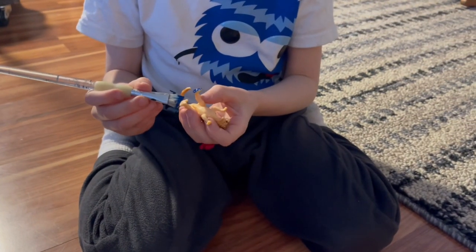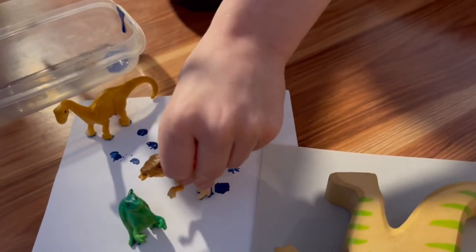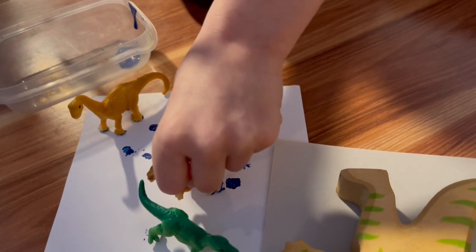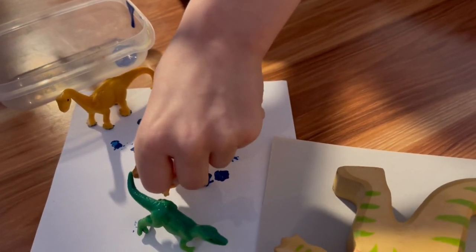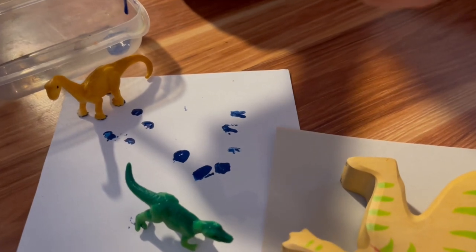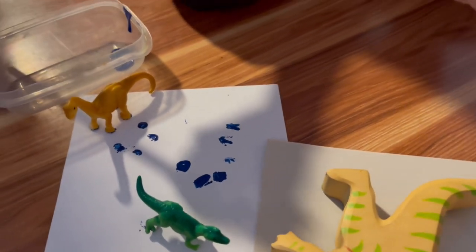This next activity was a lot of fun, and all you need are little dinosaurs, some paint, and a paintbrush. All you have to do is paint the little footprints of the dinosaurs and see what types of footprint impressions they make on your paper. Later on, you can see if you can match the dinosaur to their footprint.